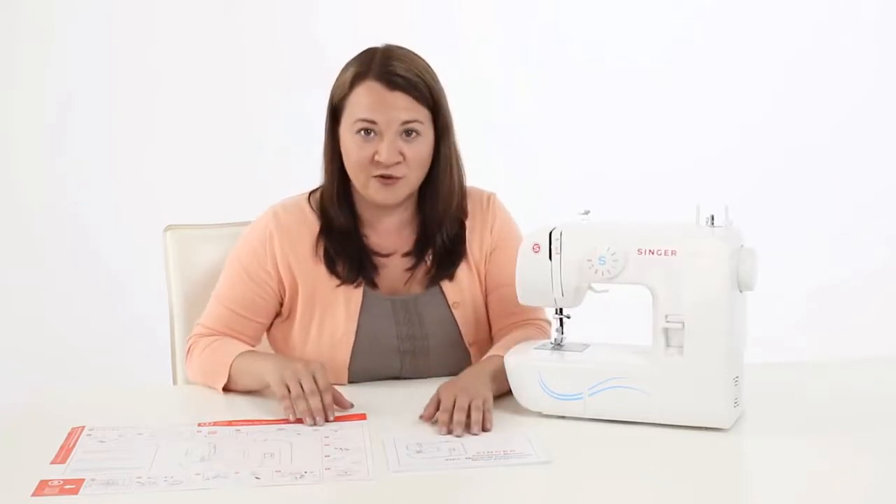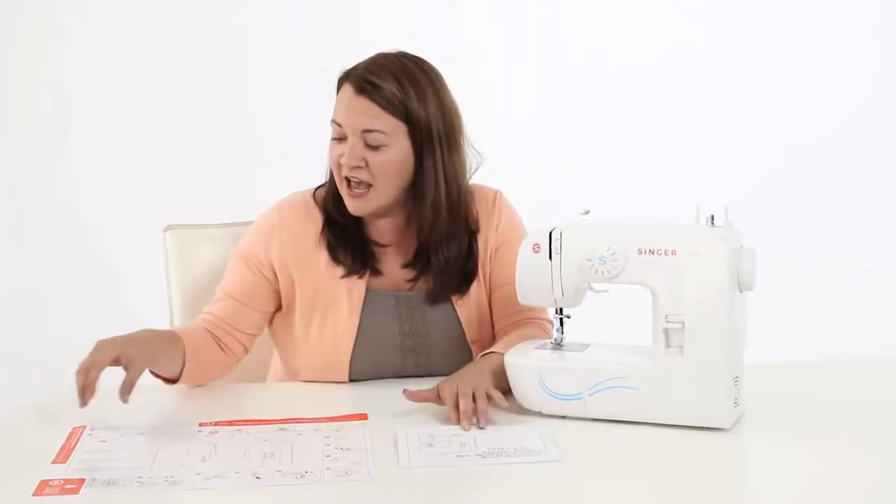In the box are two great resources for you. You have your instruction manual with all kinds of information about your machine, and then you also have your quick start guide, which will help you get your machine threaded quickly.